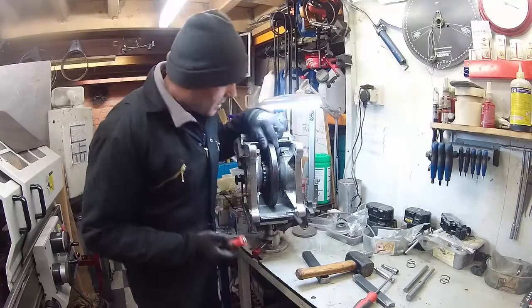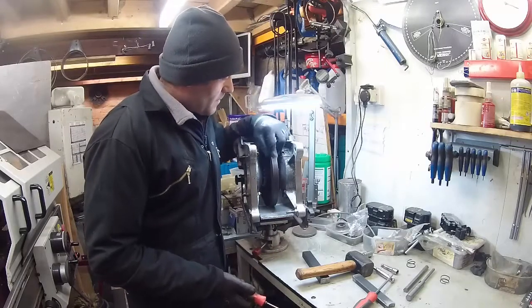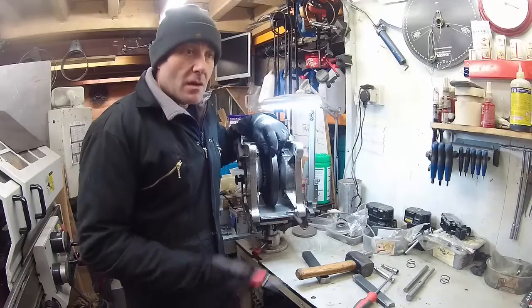Yeah, that's OK - that's maybe got a couple of millimetres of end float. So when we knock this up I expect it's still going to have end float remaining, which is obviously a good thing. So we'll knock it up now.